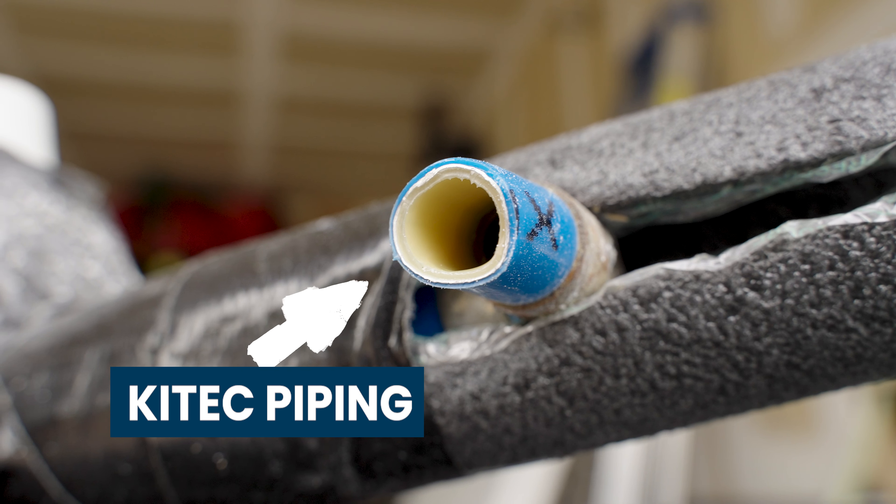PEX also has the advantage that if it ever freezes, it'll have some space to expand, and once the water inside thaws out, it'll go back to its original size. Compared to copper, PVC, or CPVC — if anything freezes inside those, it'll just crack the pipe.